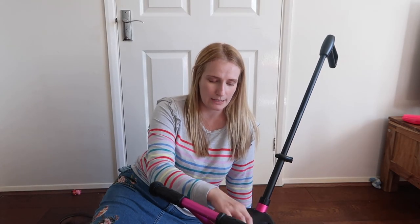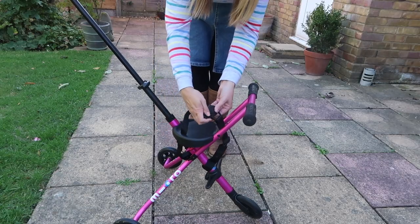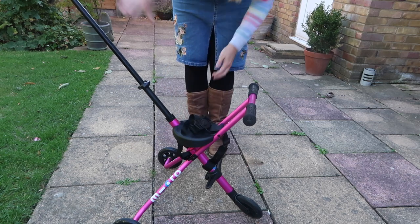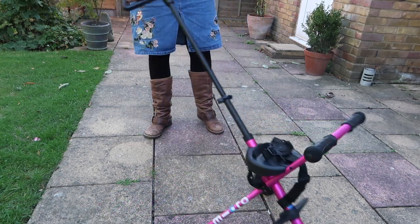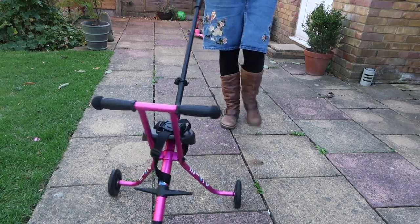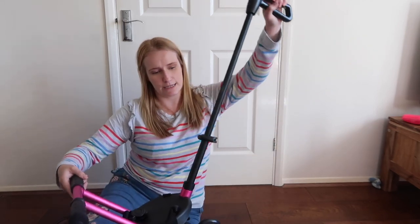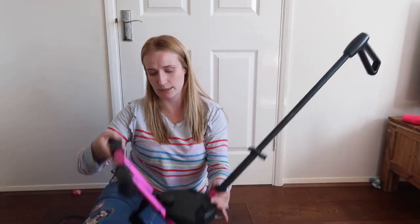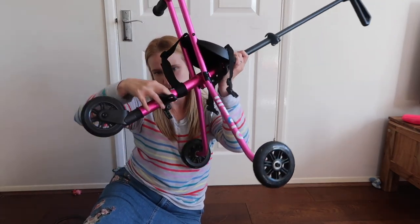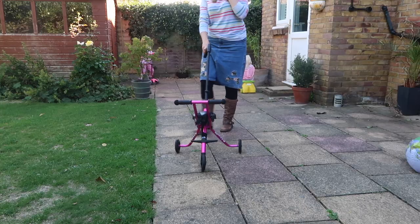The micro trike has got a safety harness on it as well, so you can strap your child in and know they're not going to go falling out. The handle is adjustable so you can have it whatever length you want. The footrest down here is also adjustable for your child, so as their legs grow, this grows with them.